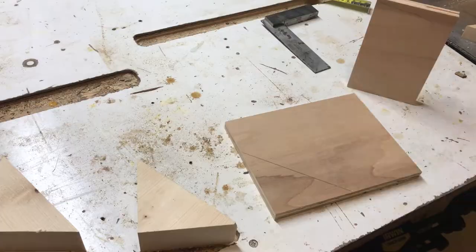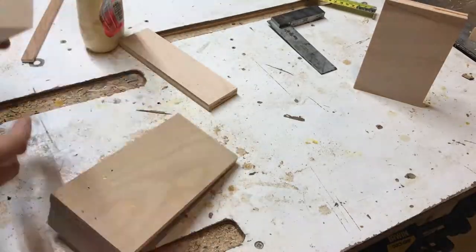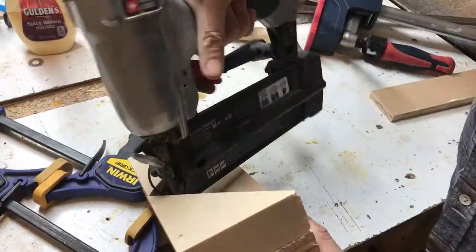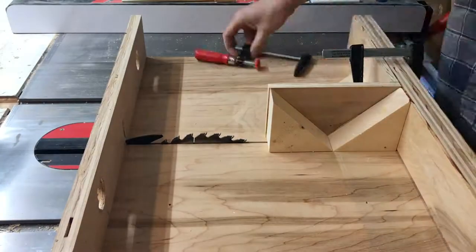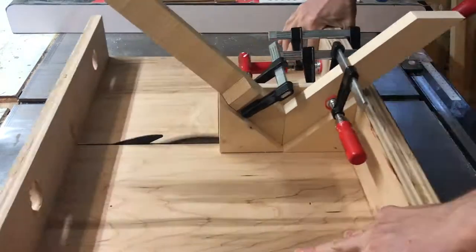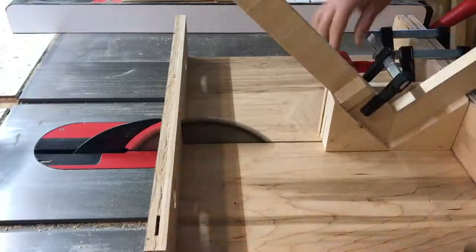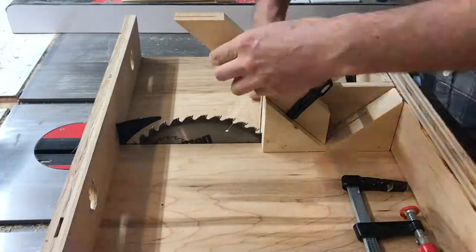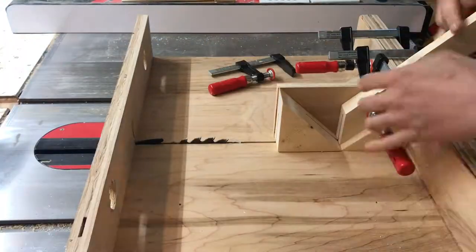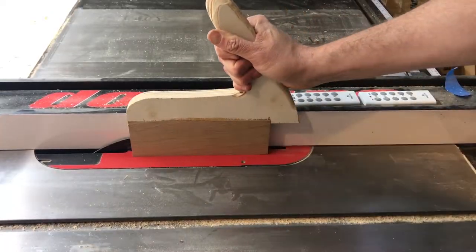With all those miters cut, I'm gonna make a really quick miter spline jig for my table saw. I don't have one, so this was just with some scrap pieces of plywood and dimensional lumber lying around. I clamped it to the sled, then clamped the mitered frame pieces onto that, and then I can just quickly cut the spline joint out and it will line up perfectly. I'll just cut a quick spline out of some hardwood scrap.